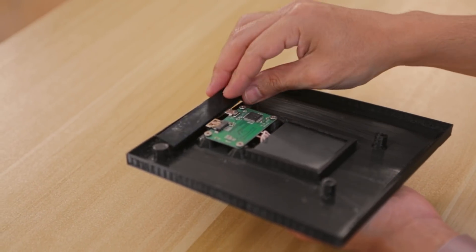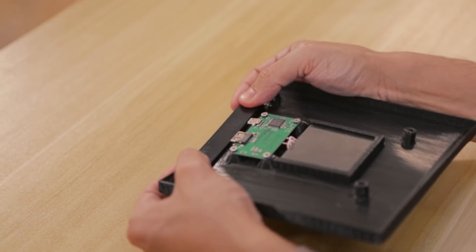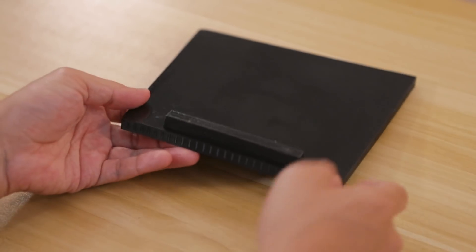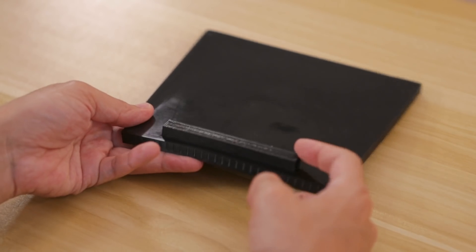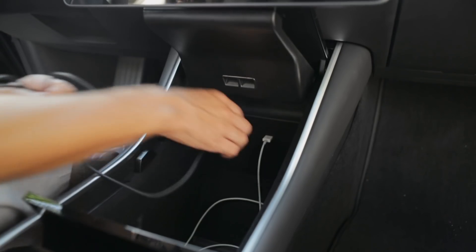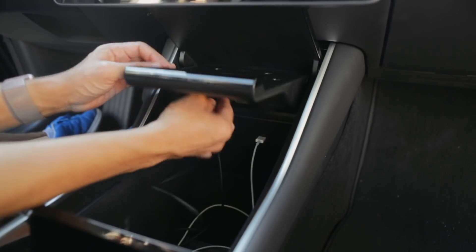The bottom bumper is a separate piece, which is nice since we won't have to use any support material — it's optimized for 3D printing. It's got a snug fit so we won't need any glue to hold it in place. Installation is as easy as pulling out the stock mat and plugging the Qi charger into the built-in USB ports.